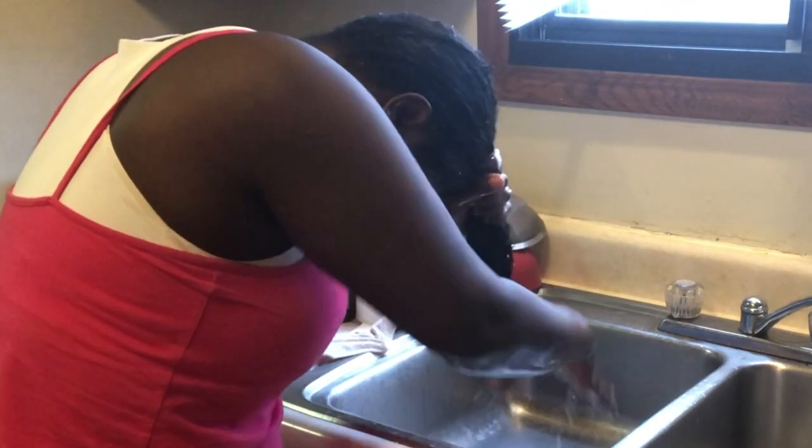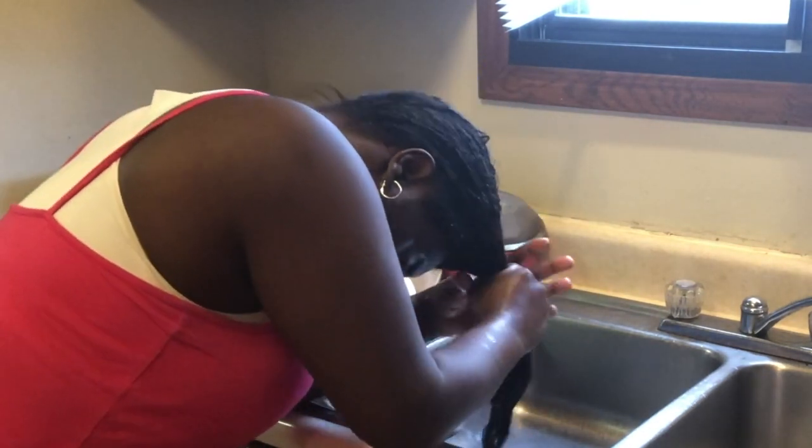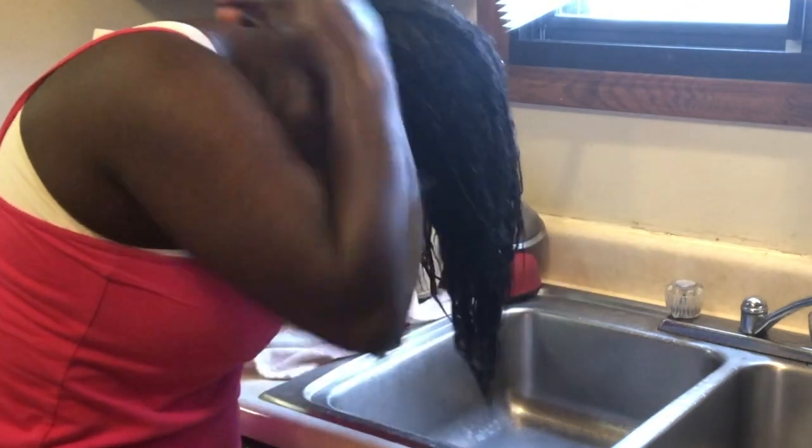For some reason the right side of my hair is growing longer than the left side. I don't know why, but I heard that's common.